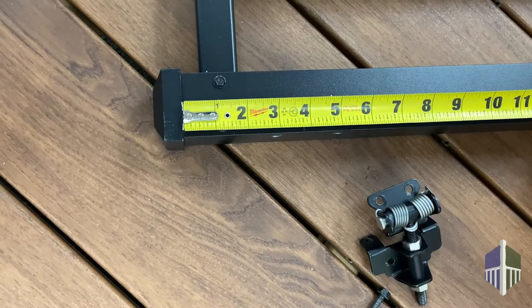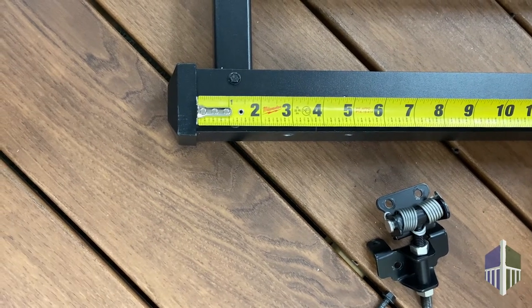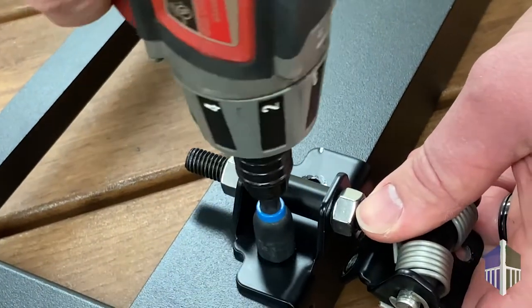To attach the top hinge, first measure 5.5 inches down from the top of the post cap. Mark and drill pilot holes, then attach the hinge using screws. Repeat for the lower hinge.